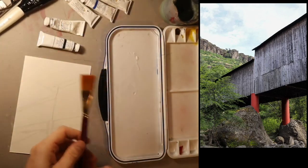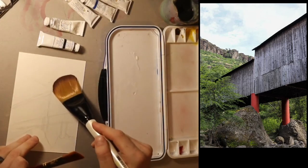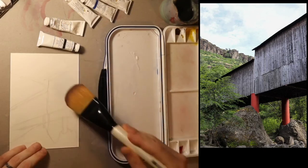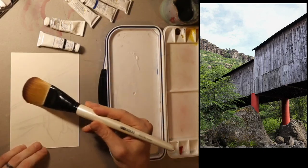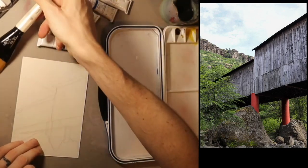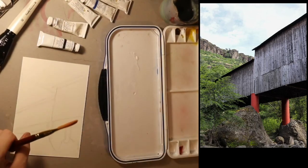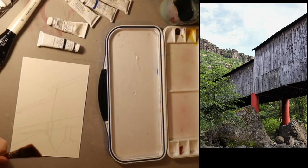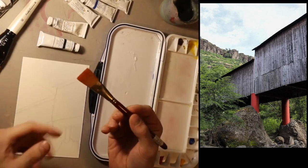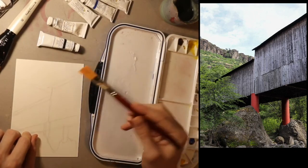I'm going to start with this bigger brush. If I was using watercolor I might use a huge brush for the first few layers to get a nice translucent layer for the background. But since I'm using gouache and it's all opaque, I'll start with this brush, which is about an inch wide.